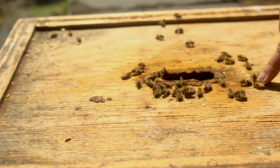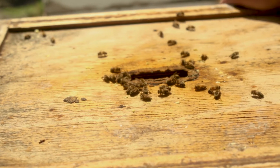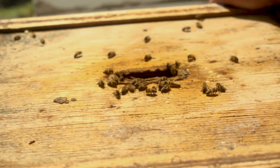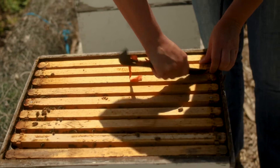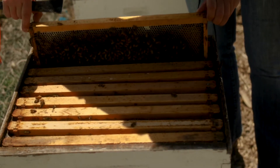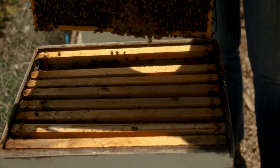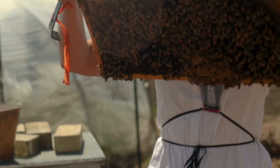Here you can see the yellow bees and the black bees — these are two different varieties of honeybee. The really yellow ones are Italian, and the black ones are Carniolan. This hive has both because we helped out a small yellow colony with some black bees from the neighbor colony. So this one has a mix, which is not normally what you would see.